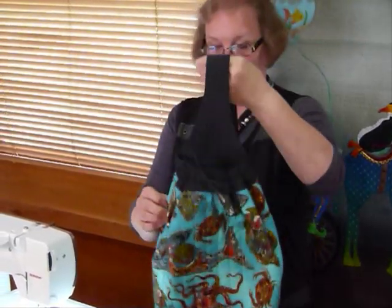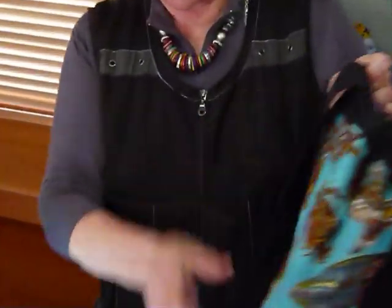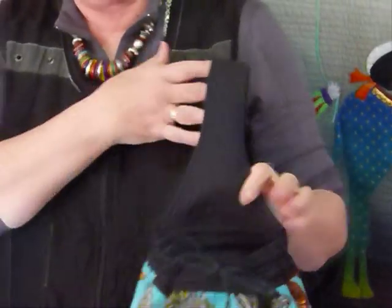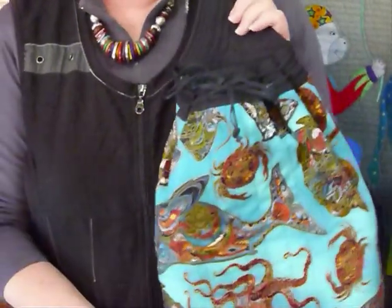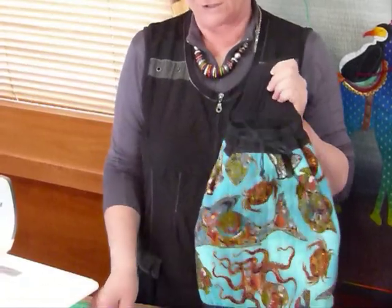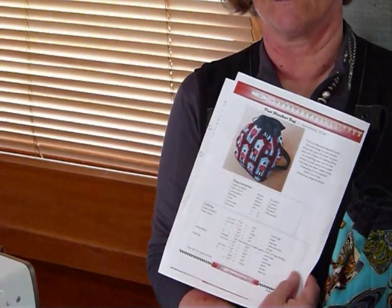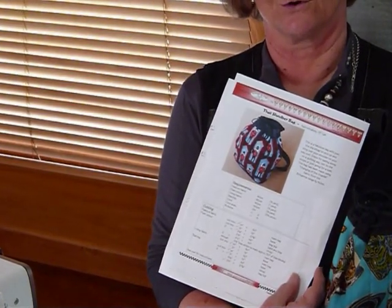So it's called the shoulder bag and it's got a drawstring around the top with a little casing that we make. All in all I thought that would be quite a good bag to show you — there are a couple of tricky bits on it, so I thought if I do a video you'll know how to make it. I do have a pattern; it's called the shoulder bag and it's available to purchase and download from my website gourmetquilter.com.